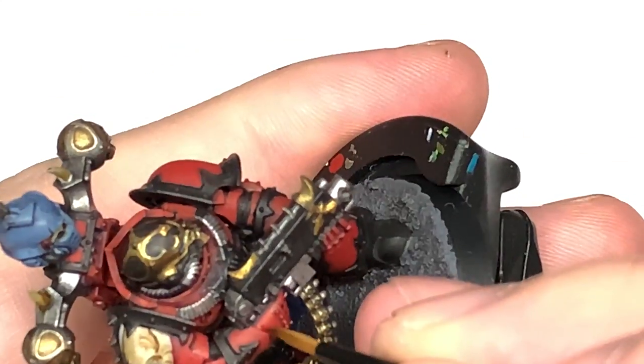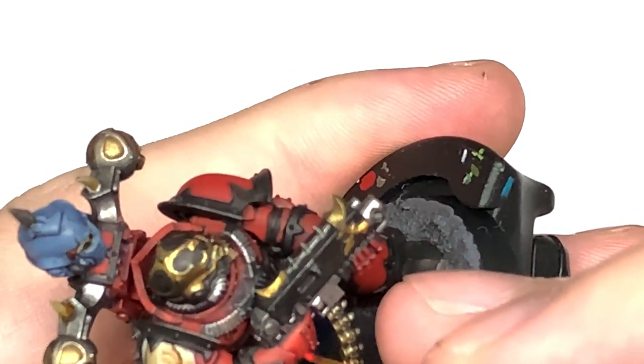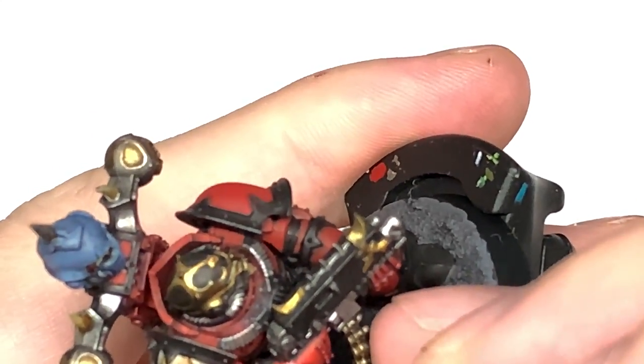Now we're going to use Evil Sun Scarlet on about 50% of the area that we've just used the Mephiston Red on.